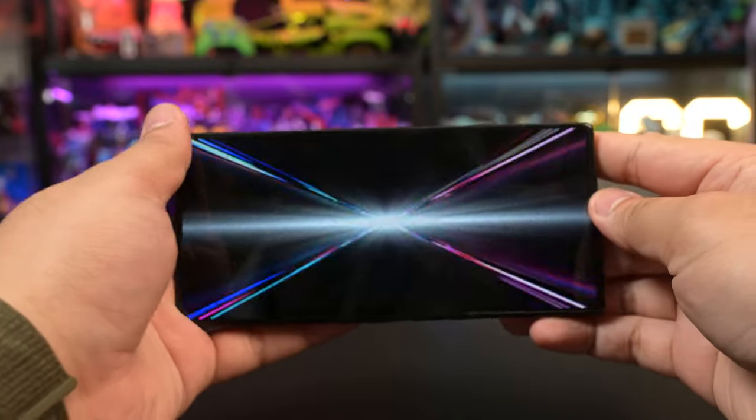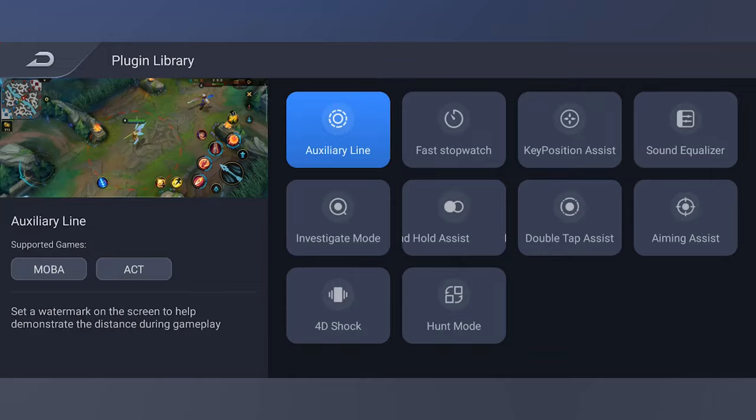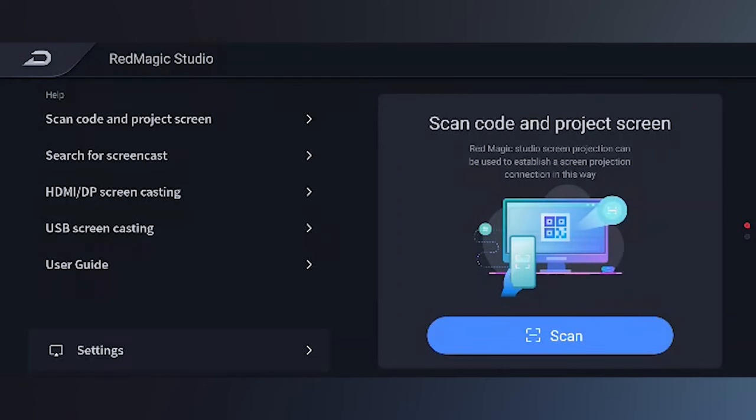If you want to get into gaming real quick, just shift this red button down here to the side and it'll send you straight to the Red Magic game space where you can manage your games, plugins — which almost feel like cheating — and screencasting options, not forgetting all the settings you can change, and boy there are a lot.